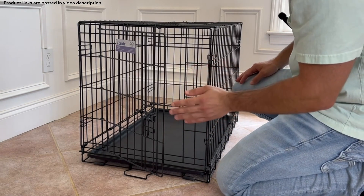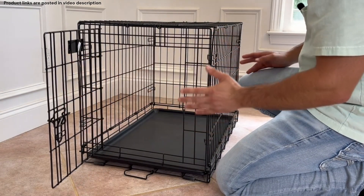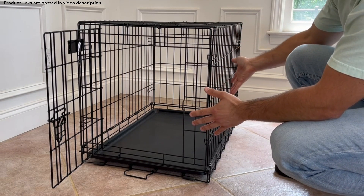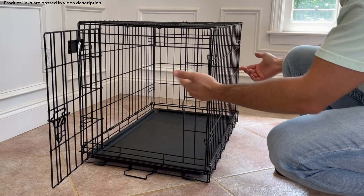This particular model can only open the door one way, but they do have a two-door model — which I'll also add to the description — that has a side door, so depending on the setup of your house you could use one or the other.